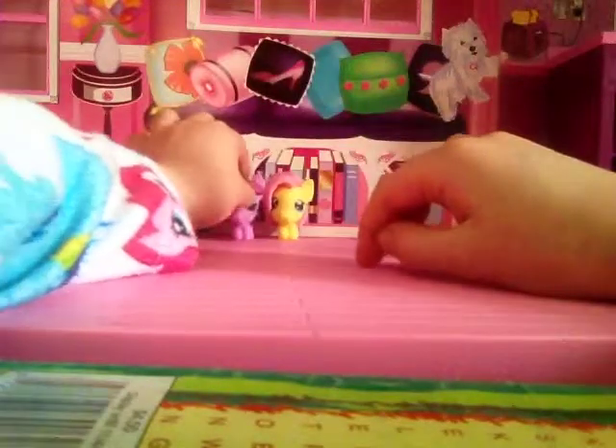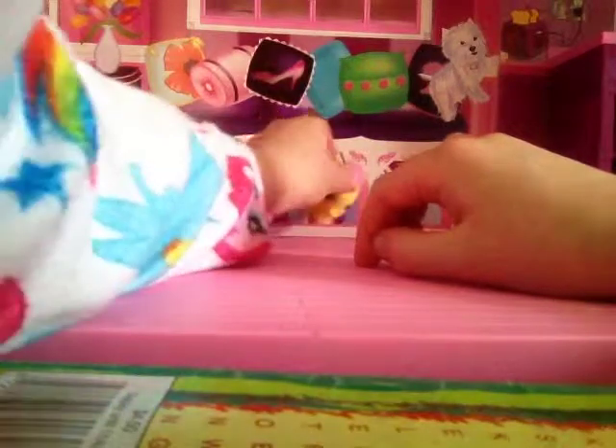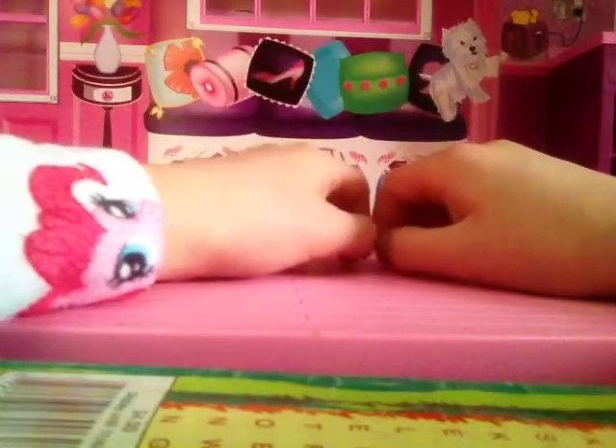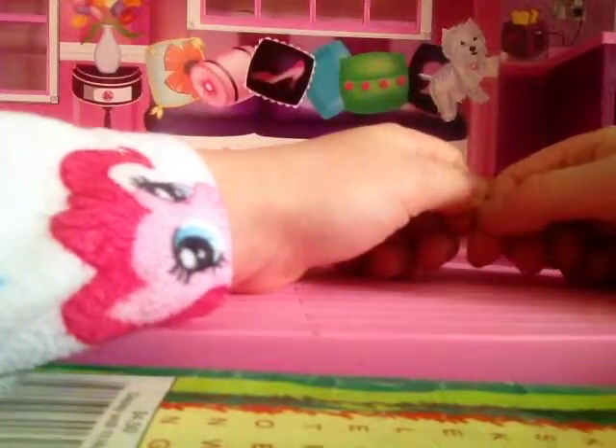Let's move Hawkeye a little bit and put Fluttershy right there. Let's take this one — Twilight! This is Princess Twilight Sparkle. She's not scared of anything, so she's right beside Hawkeye. Fluttershy likes Twilight, so we'll put Fluttershy right there. We'll just bring Applejack in anyway — put her up there. So there's my little gang of Mashems and Fashems.